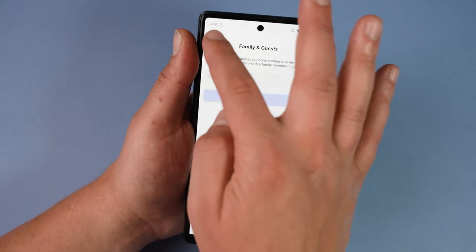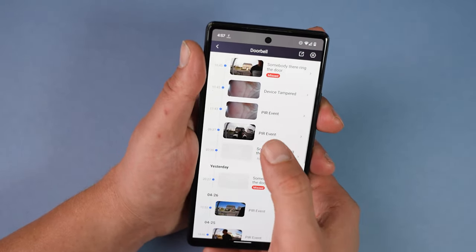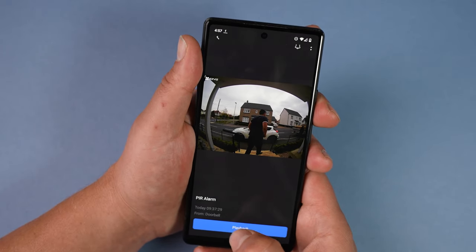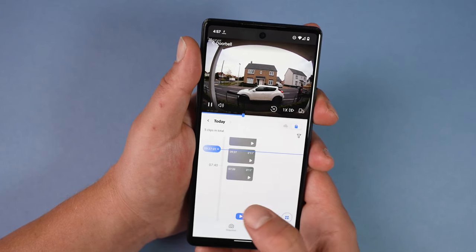Another interesting feature is the ability to invite family or friends and grant them access to your doorbell in the app. This could be useful if someone visits your home often, or if you go away on holiday and someone else is looking after your home while you're gone.